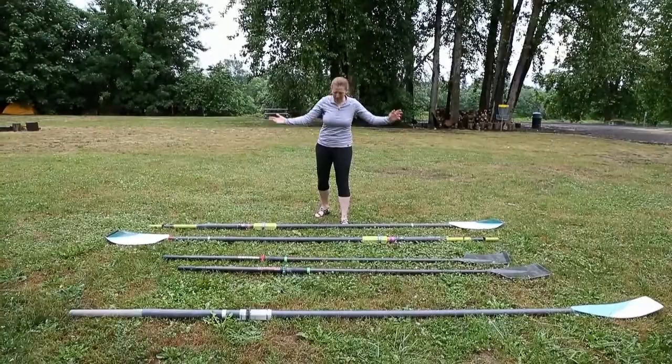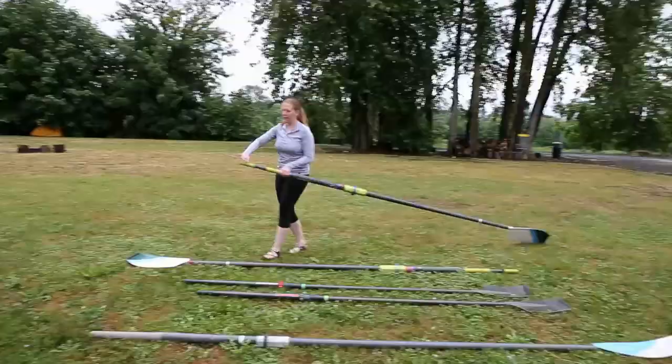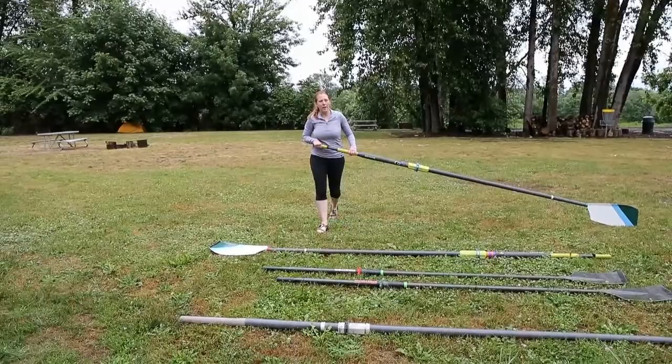We've got sweep oars. They're called sweep because you hold both hands on the same oar and sweep across the water. Yes, it looks weird on land.